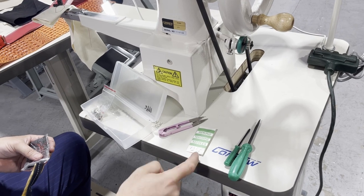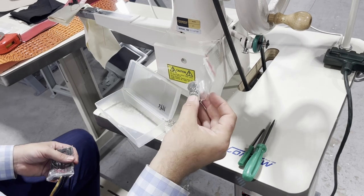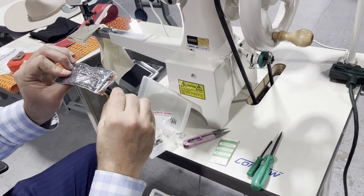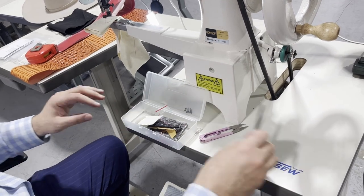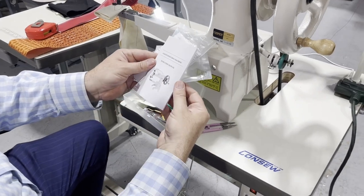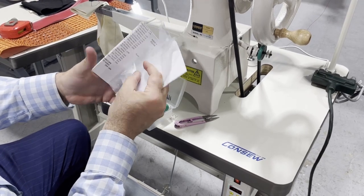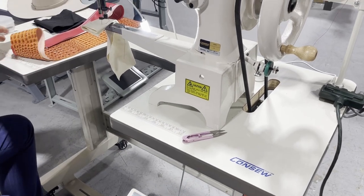If you're watching this for the Consew model 29, the needle would be size 19, 135x17. You can also use sizes 18, 17, or 20. You get about four of those tiny bobbins, an extra thread guide, and a sample that comes under the sewing machine. You also get a small manual that covers the different things regarding the machine, plus a parts book.